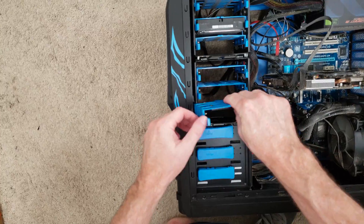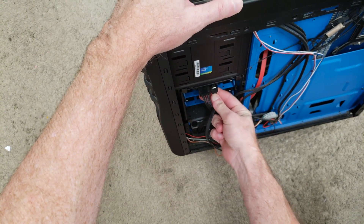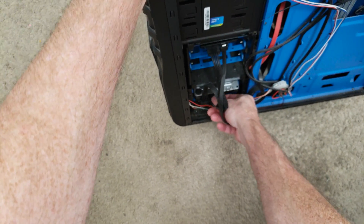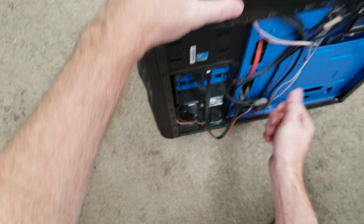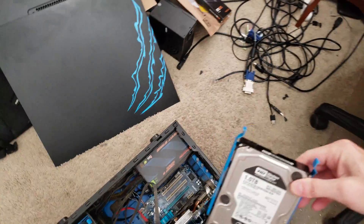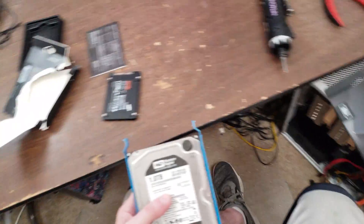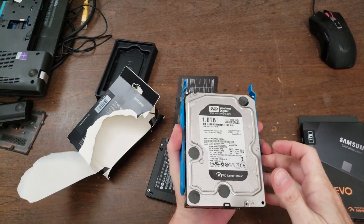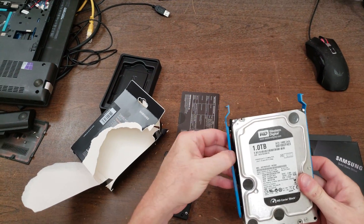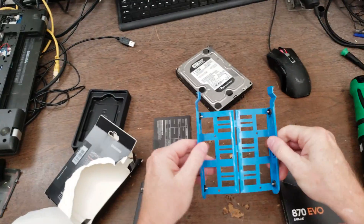We'll go ahead and reconnect its power and data cable. I'm going to disconnect the data cable and power to the hard drive so that we can pull it up. And here is the new 1TB solid-state drive. We'll turn the computer back on. It's just kind of held in with a couple of pins — the drive carrier just kind of bends and comes off.